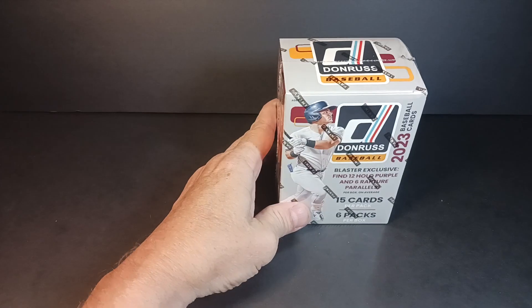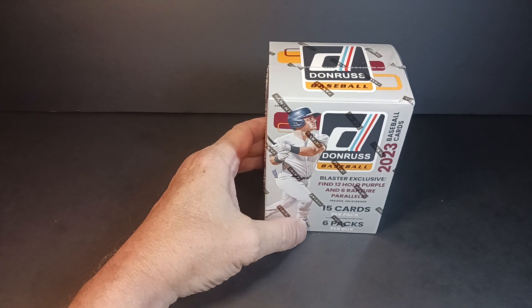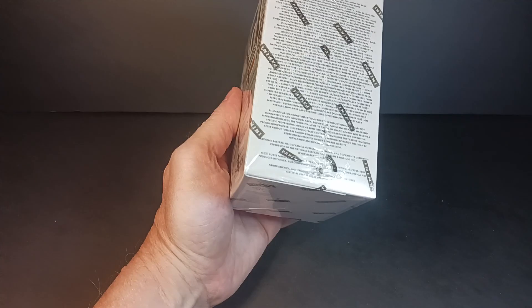I'm not a big fan of Donruss Baseball. Any product that isn't licensed by a manufacturer, I just don't really collect. It's something that forever and a day I always distinguished — cards that were licensed versus non-licensed when I was a kid, and it stuck with me. I'm just finicky on that. I'm not saying people shouldn't collect it, it's just not my cup of tea.